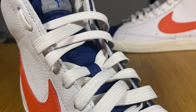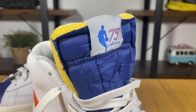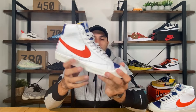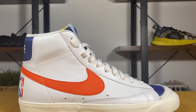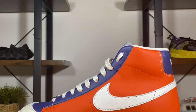Just underneath these laces we're gonna have your usual nylon tongue, which has an exposed foam as you can see. At the top of it we also have this very nice tag with the NBA logo and 75th anniversary. The amount of padding in this one is actually very good. Now going to the midfoot, on the lateral side we're gonna have this white leather.